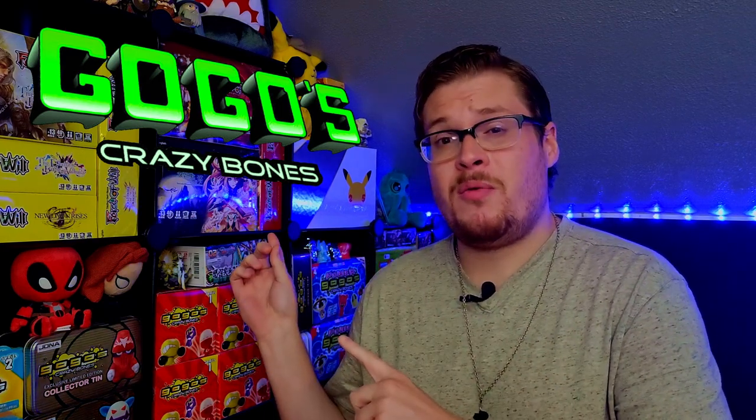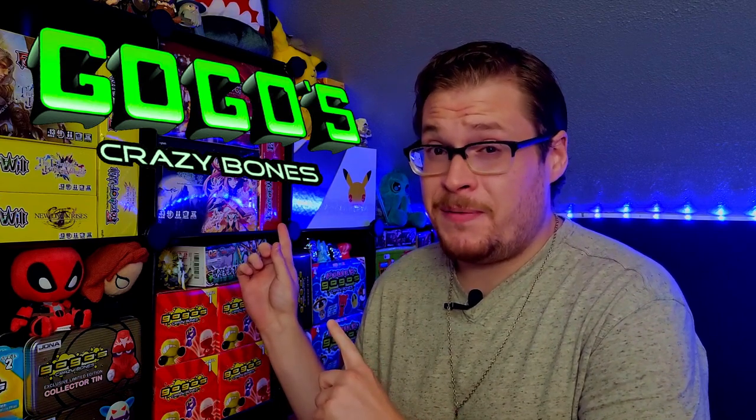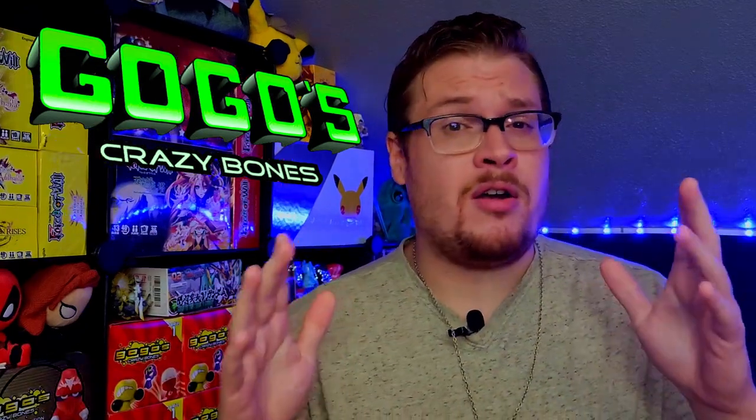Welcome back everybody, it's time for a new Crazy Bones video. Today we're jumping back into Series 1, but not the one you're familiar with — we're talking Panini, Urban Toys, these beautiful blue Crazy Bones packages. These are overseas versions of Series 1, the non-United States version. I've been super excited to open these up, and a few of you have been requesting I open the Urban Toys variant.